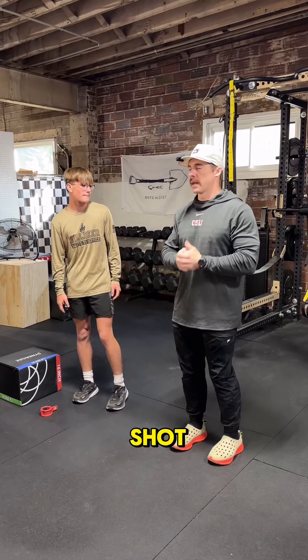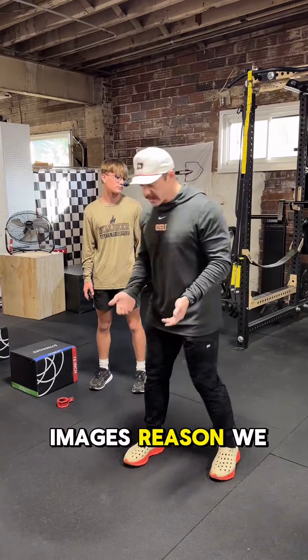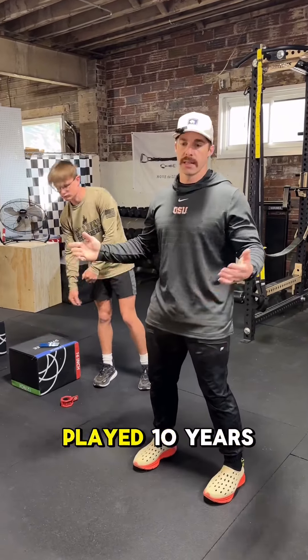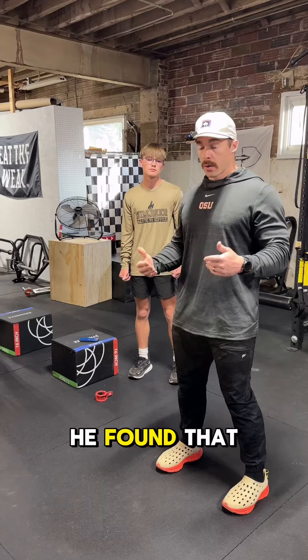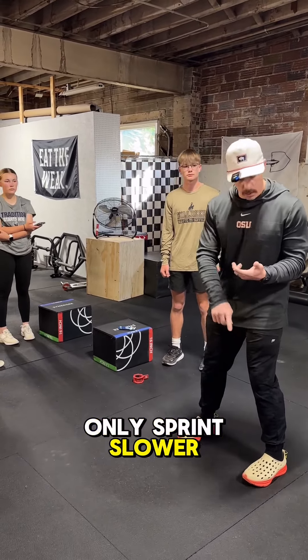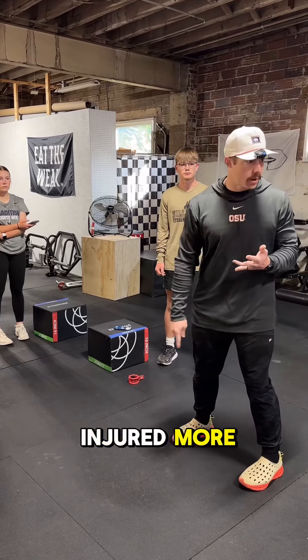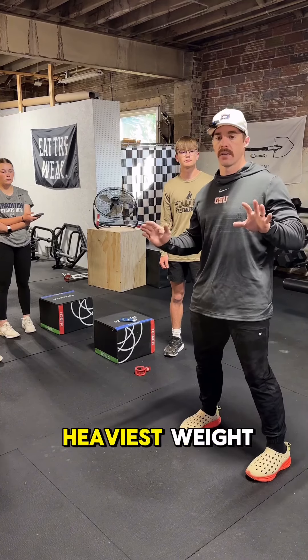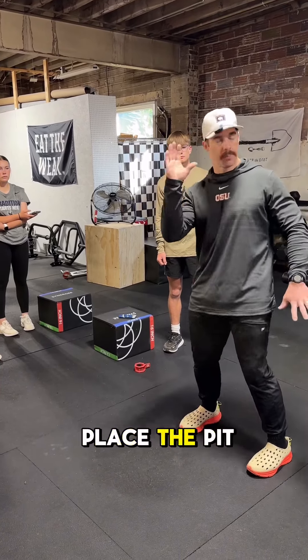Jordan Burroughs wrestling shot. The reason we go toes forward — the guy that owns that company, Power Athlete, played 10 years in the NFL. He found that people that can't stay in a toes-forward position not only sprint slower, they can't change directions well, and they get injured more. So it's not about moving the heaviest weight. If you want to move the heaviest weight, the pit is for you.